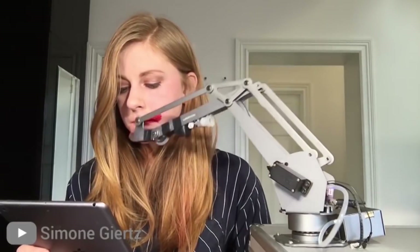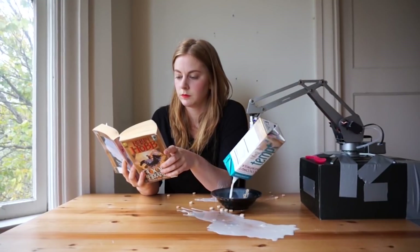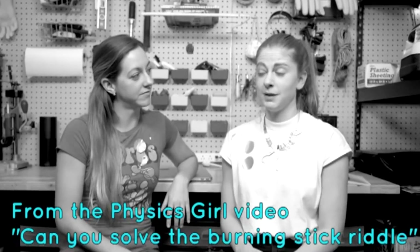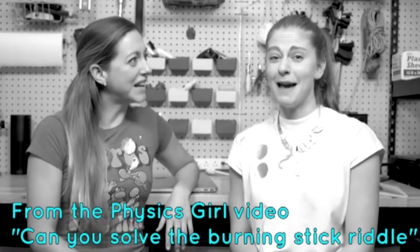So I decided to make my own claw machine that picks it up every time, because I want to win every time. We should build a claw machine for the greater good that picks it up every time — that everybody wins.